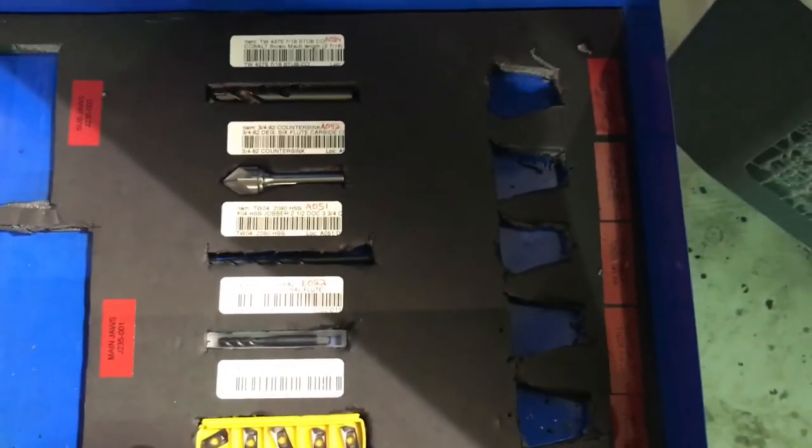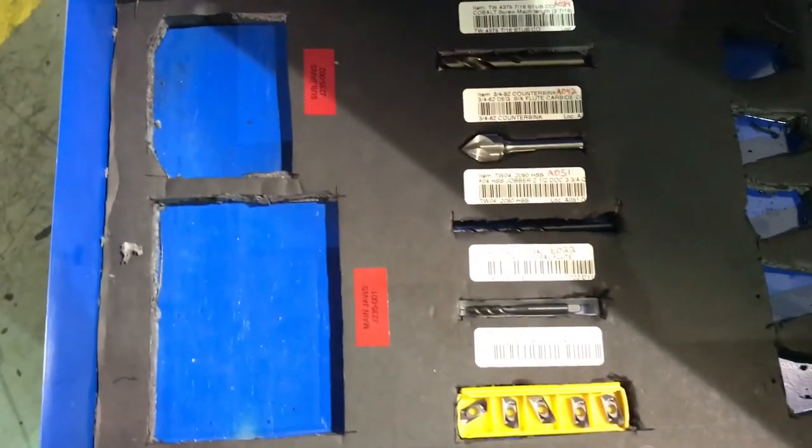Here's the diaphragm plate drawer, which is pretty much empty because that's the setup that's currently in the machine right now.